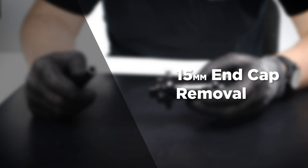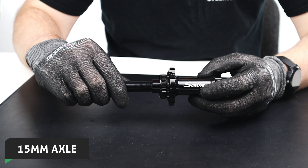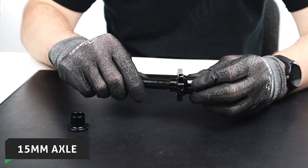If you wish to remove the 15mm end caps, you will need a 15mm axle as they are fitted tightly. Simply install the axle into the end caps and twist slightly. Then once again do exactly the same for the other side.